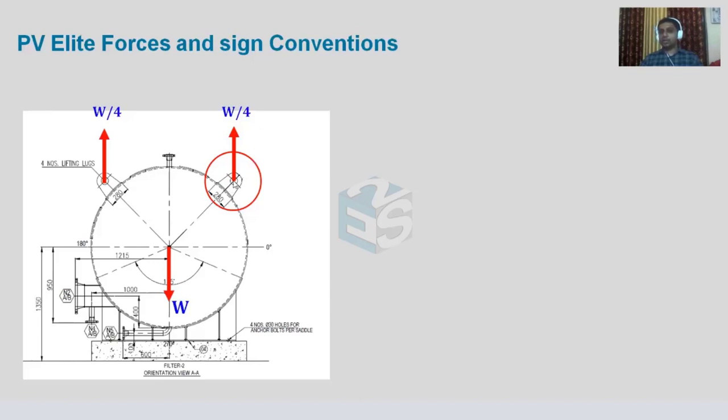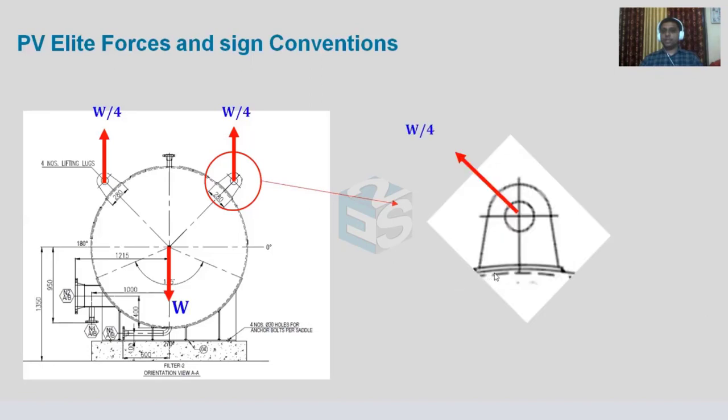However, W/4 is not along the axis of the lifting lug — it is in a different quadrant relative to the lug's axis. So we must resolve W/4 into components: along the axis of the lifting lug and perpendicular to it. One component is (W/4)·cos(theta) in the horizontal direction, and the other is (W/4)·sin(theta) in the vertical direction. It is very important to resolve these forces correctly.